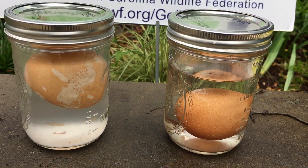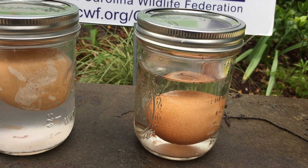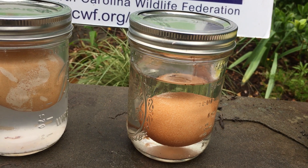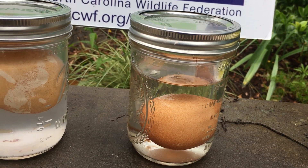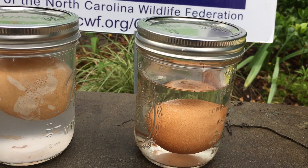I'd like you to take a raw egg and put it in a bottle full of vinegar and watch it for the next three days. See what happens. After three days, feel your egg. After you feel it, of course wash your hands thoroughly.